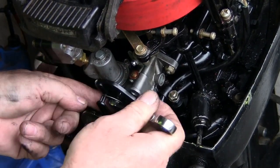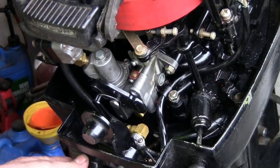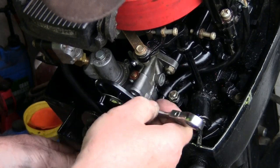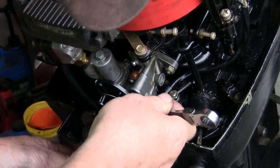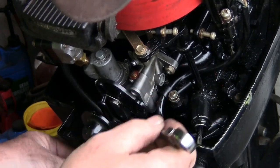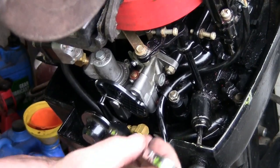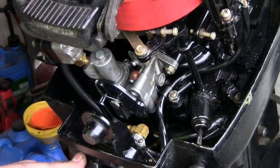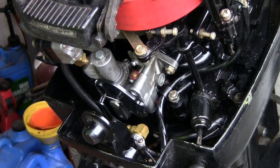What you want to do is just snug it down and make sure that this moves. Just keep it moving and snug it down — you don't want it to back out. That's a little too tight so I'm going to back it up a little bit — and there is where I want it. Now go ahead and see if it will start.